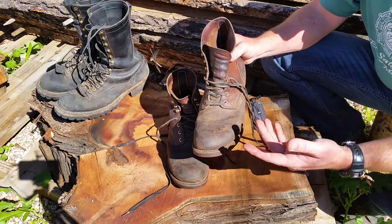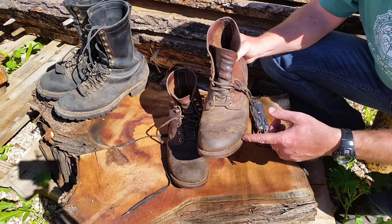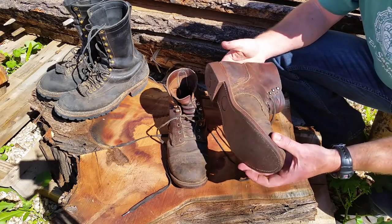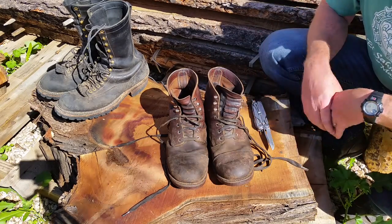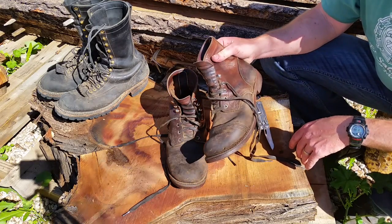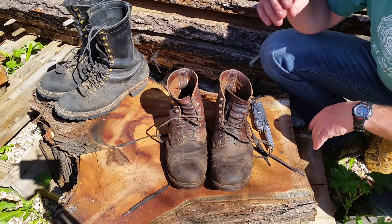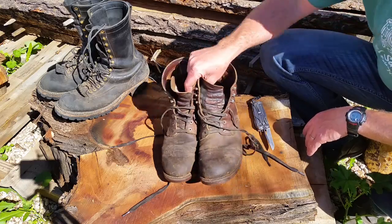I've done some other videos on how to fit boots — I'll link those. These are what I call boots, but they are traditionally a work shoe where you could go out in the field, work all day in the factory, take them home, polish them up, and go to dinner or church on Sundays. That's a quick review of the Iron Ranger 8111 by Red Wing.